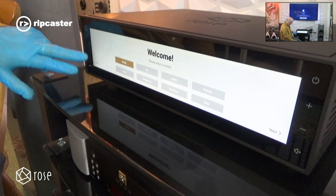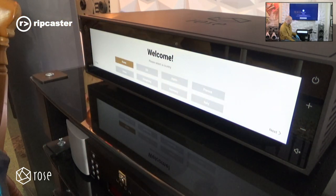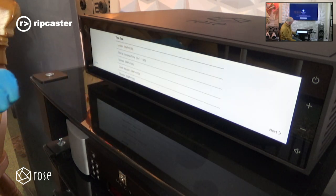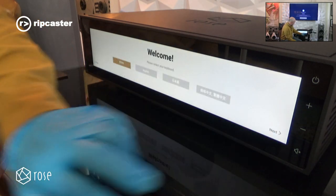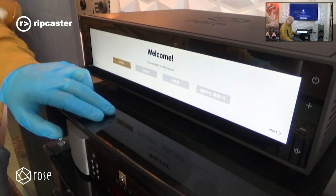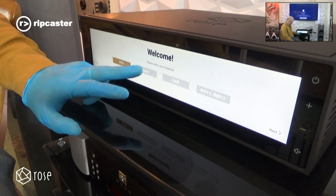It's a beautiful display — very sharp and very crisp image. It allows me to select London as the time zone. You can also connect a Bluetooth keyboard if you want to use some of the features that way. We'll select the keyboard layout.